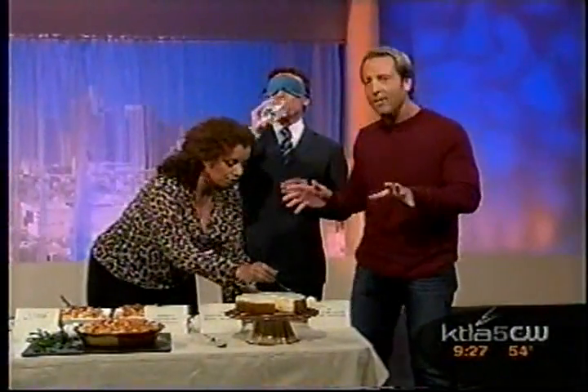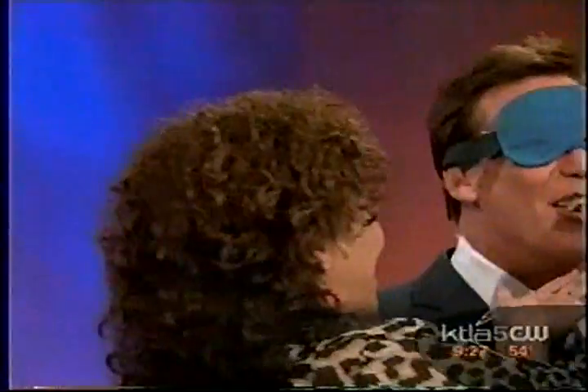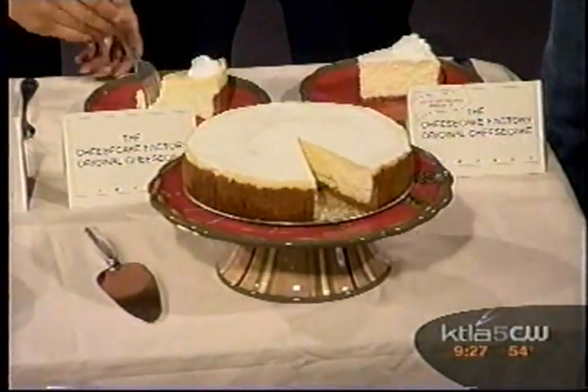Cheesecake Factory, right? They make great cheesecakes. This is their original cheesecake. They show you how to do this at home — you use a water bath so the cheesecake doesn't crack. That's one — we're not telling you which. Swirl, swirl, swirl. Here I go. Bang!